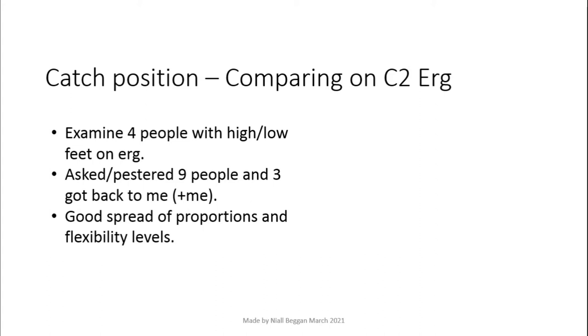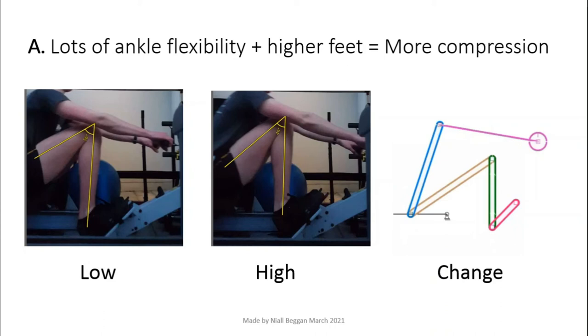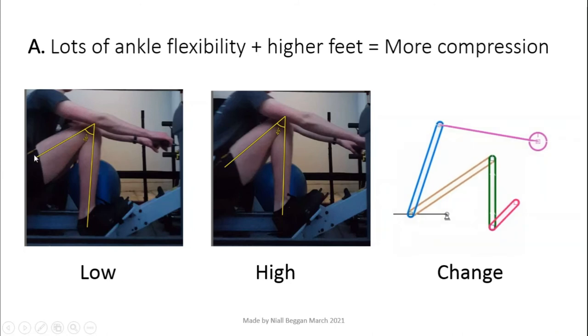Now I will compare high and low feet on a Concept2 erg, looking at four examples. In example A, raising the foot stretcher resulted in increased knee and hip compression and therefore more stroke length, with very little change to the shin angle. We can see more of the volunteer's back as they have moved further forward on the slide. The heels have lifted very little off the foot stretcher — this is why raising the foot stretcher increased compression and stroke length. As the knee is higher, the thighs are more vertical, meaning more knee and hip compression.